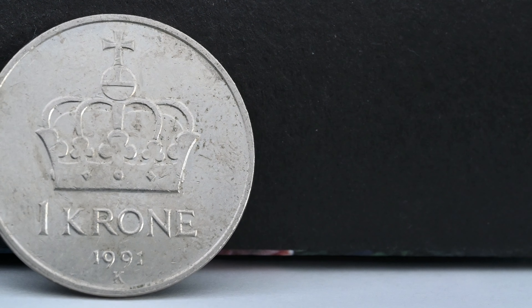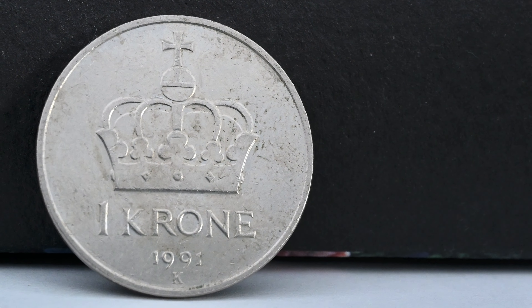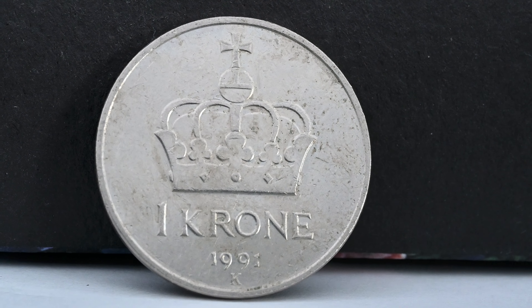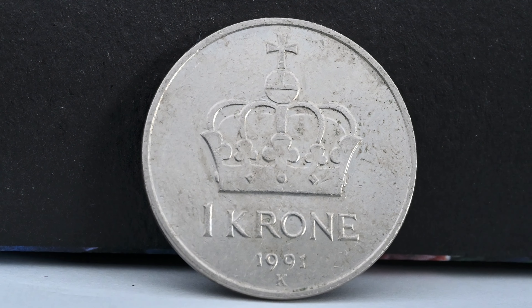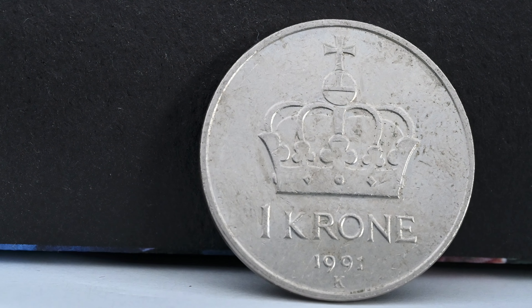On this one krona from Norway, we see another crown on the reverse — the Crown of Norway, created in 1818 in Stockholm. The crown has been used at four coronations and has been laid on the coffins of all deceased monarchs since King Karl Johan's death in 1844.